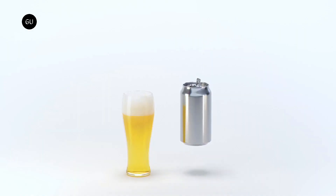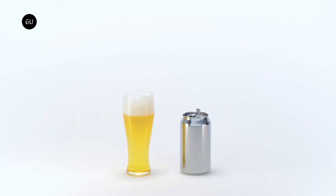Through its research, Nendo found that by creating a can with a smaller initial opening, the bubbles produced by the drop in pressure remain concentrated in the narrow slit.